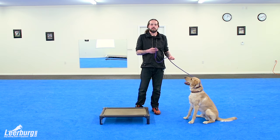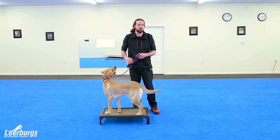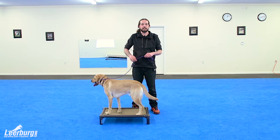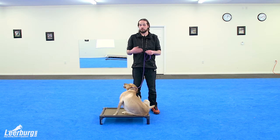Alright guys, we're going to start using the leash for the place command. We're going to introduce this in two different ways. We're going to first use it to get Sonny on the object — what we call sending to place. We're also going to show you how to use it when the dog leaves the object before you tell them they're allowed to leave. So essentially, a way to start using the leash to create more duration.